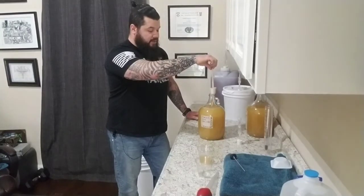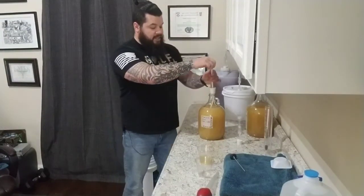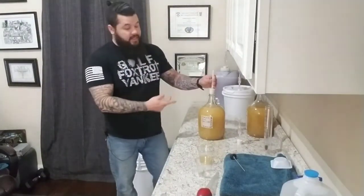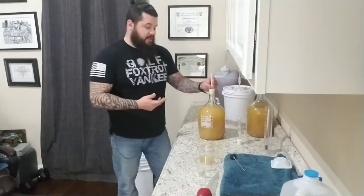One thing I forgot to mention — you want to degas it. Degassing is where you basically take your degassing wand and gently mix it up to get a lot of the CO2 out. I did that earlier, but apparently not well enough — so now y'all get to laugh at me.